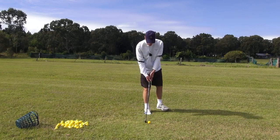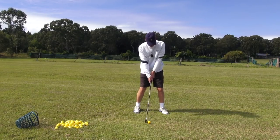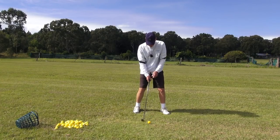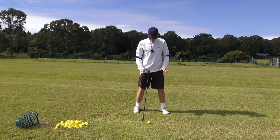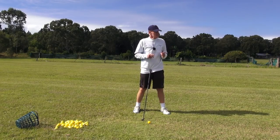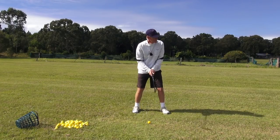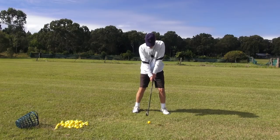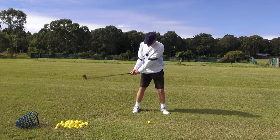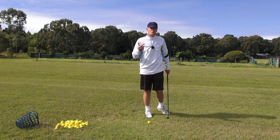Guys, if we have a normal golf swing and we're setting up to it with a normal posture and a normal setup, see what's happening here? We're feeling the weight, the balance, the distribution of mass, the equilibrium set up at address. We're trying to get in here so that we're in a nice, balanced, athletic position to support the momentum, the speed, and the force of the golf swing.